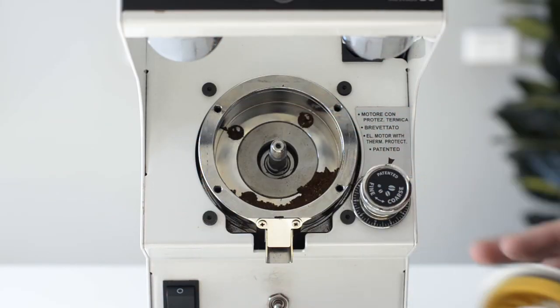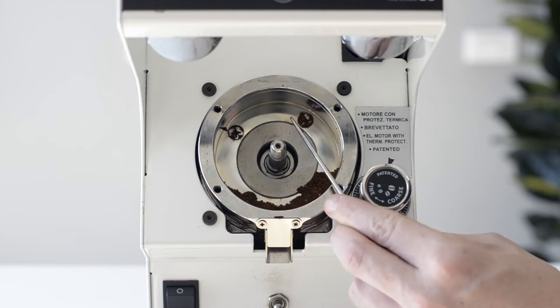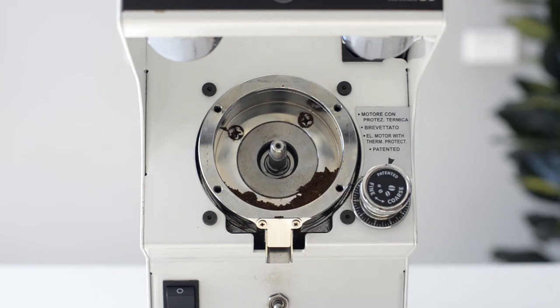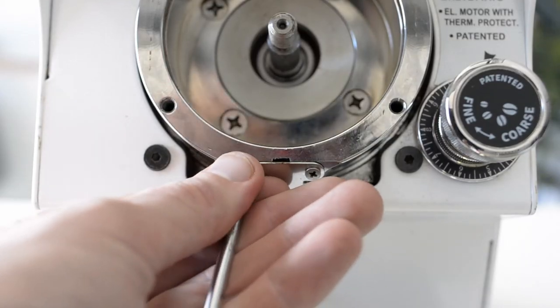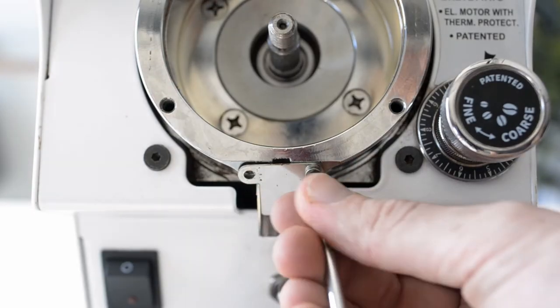Carefully take off the back burr carrier. Use a pick or a brush to remove any coffee that's left in the chamber, then use a vacuum cleaner to finish the job. Using a small Phillips head screwdriver, remove the two screws from the front chute plate.